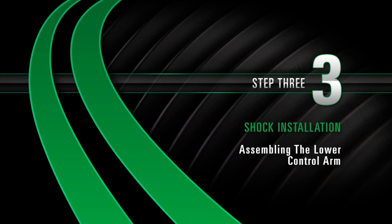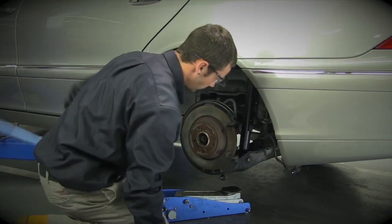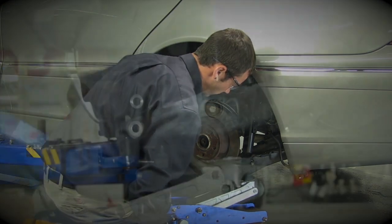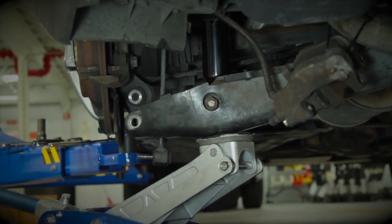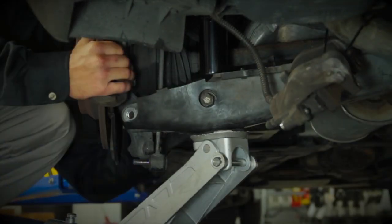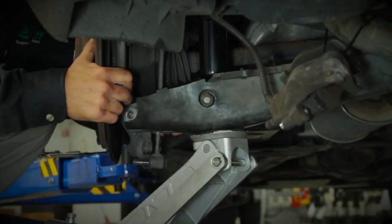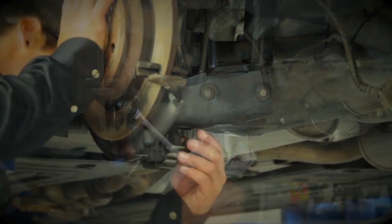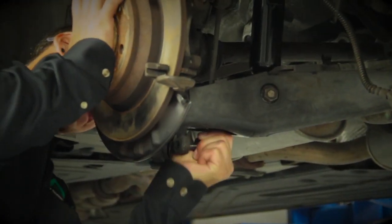Assembling the lower control arm. Use the remaining bolt to reconnect the outer control arm. It may be necessary to use a jack under the control arm to install this bolt and nut. Reattach the sway bar end link.